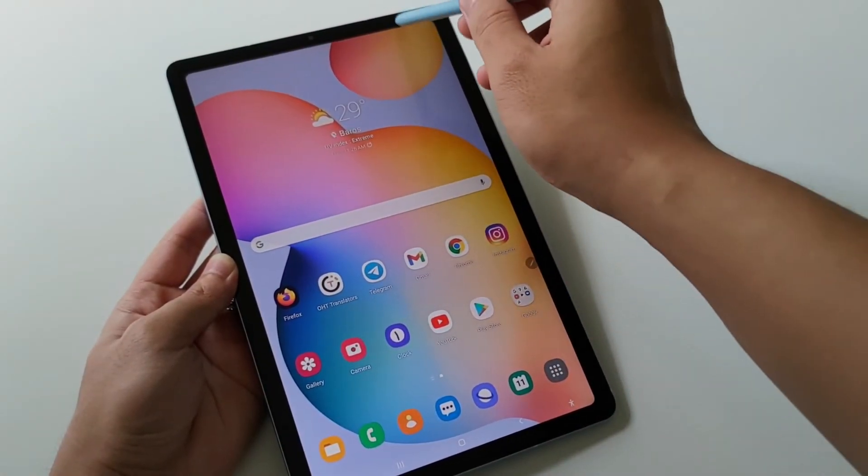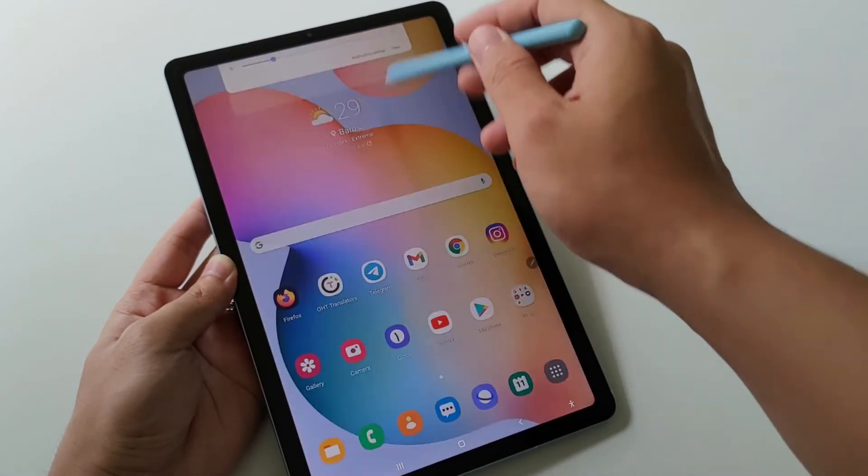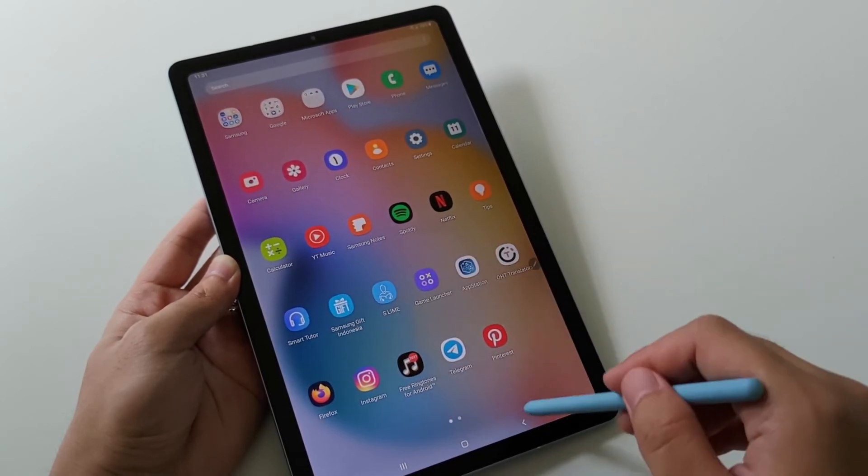Sekarang kita coba nyalakan untuk melihat user interface-nya seperti apa. Buat scrolling, buat kalian yang suka bikin artikel, atau menggambar, atau mungkin buat kalian yang tanda tangannya selalu dibutuhkan, S Pen ini sangat membantu sekali dalam penggunaannya.